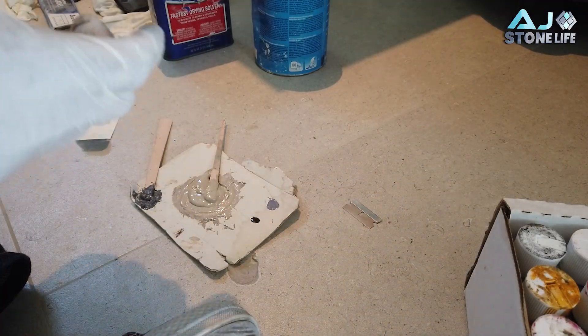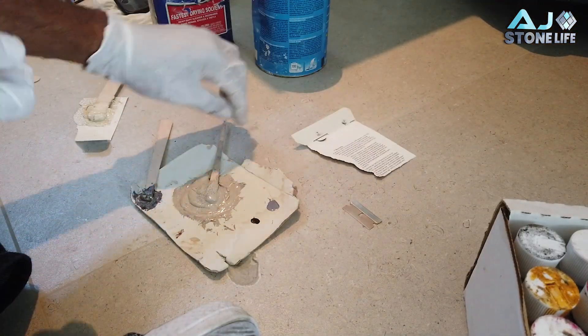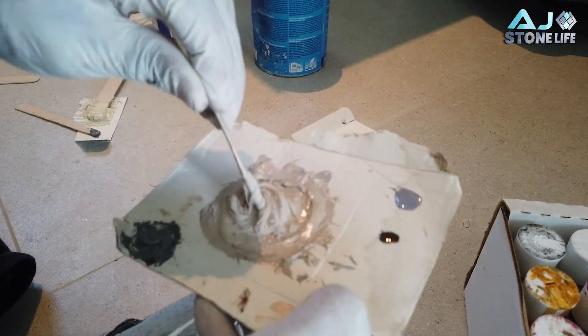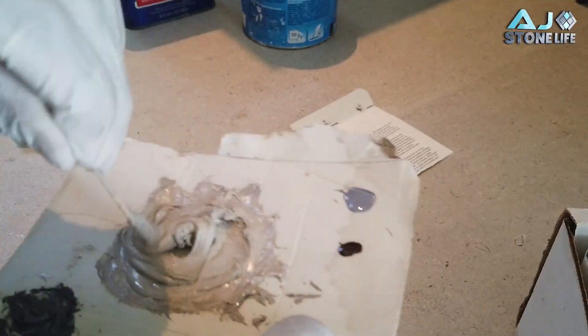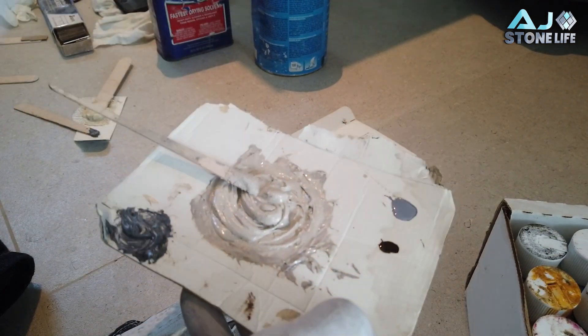We got some sand off the floor. We're gonna mix that in to give it that texture and natural look. What we're trying to achieve is to match the floor's texture, color, and design. Now that we have a little bit of sand in here, and since the floor has a little bit of texture, this is perfect.